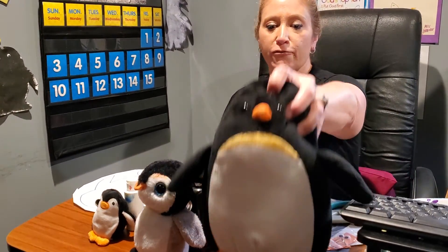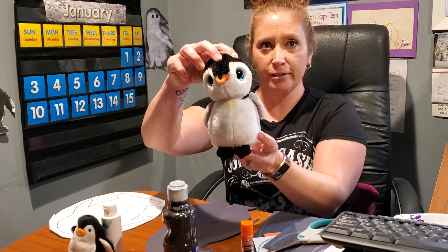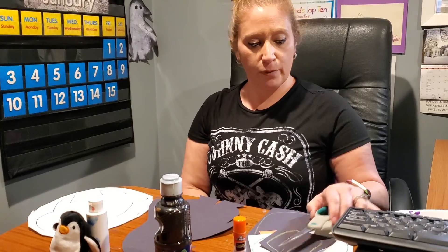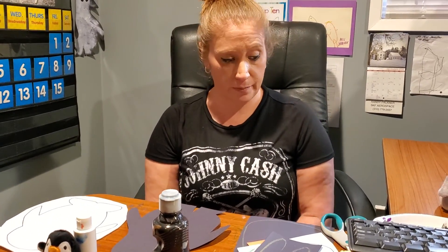We are going to do three different art projects. Let me move these out of the way so you guys can see how cute they are. Each of the art projects, you will need paint, or glue, or scissors.